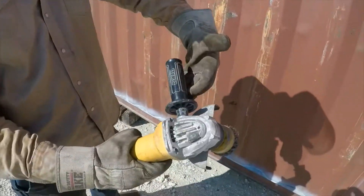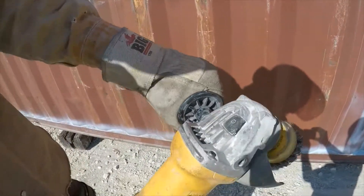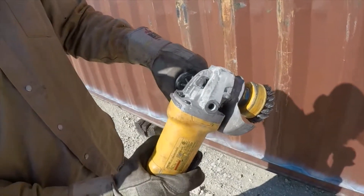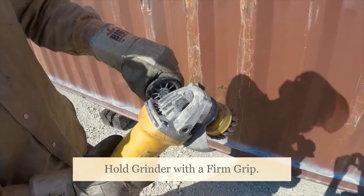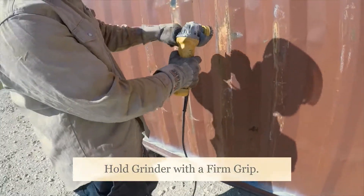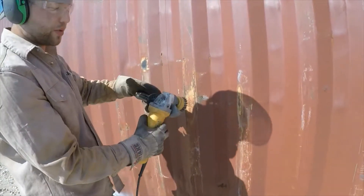As you can see the way I'm holding it, I have my non-dominant hand on the grip itself with my right hand holding the trigger down. You have to be careful not to let the grinder walk or jump on you, because it will. If you're not holding it with a nice firm grip, it will take it right out of your hands and that can be really dangerous for people working next to you.